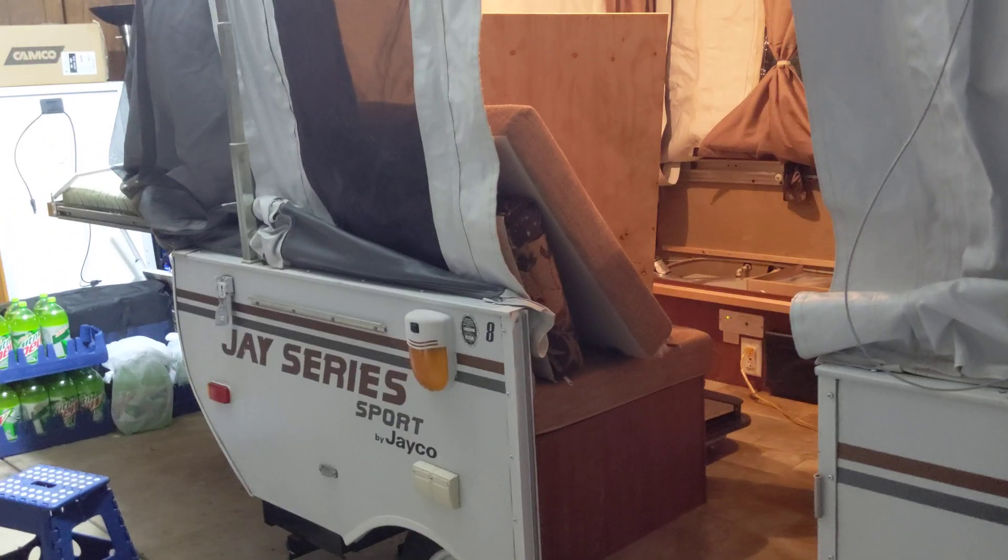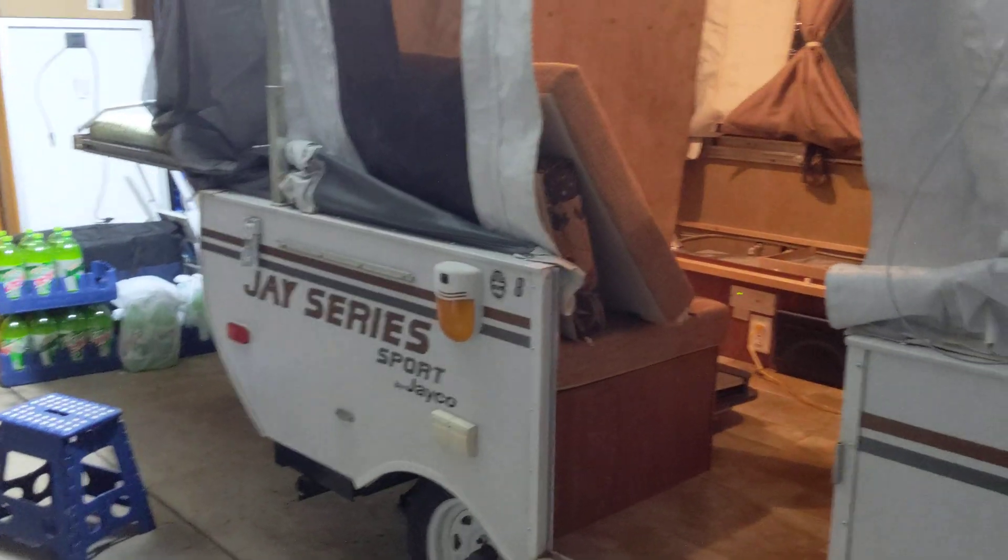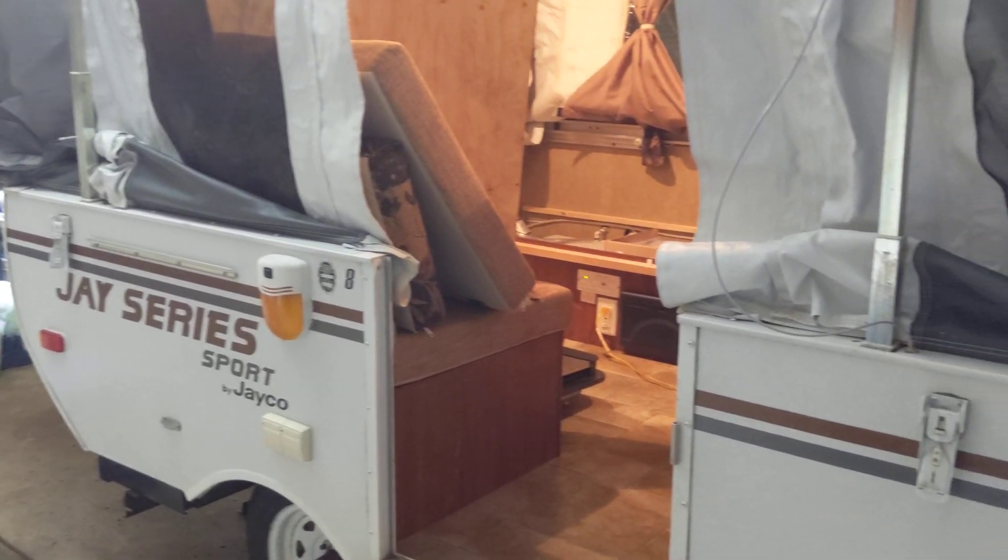Hopefully this helps explain a little bit more about how the electrical system works on a small pop-up camper.